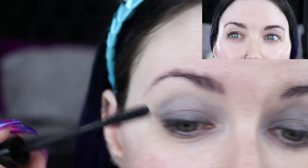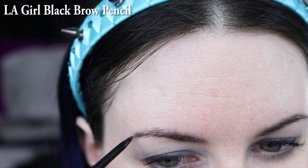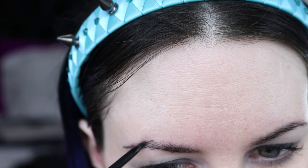I'm going to use LA Girl's brow pencil in black. If you don't want to wear black, don't wear black for your brows — I personally love black, but LA Girl has a nice brow pencil. NYX also has some good ones, and I've heard good things about CoverGirl, though I don't know if they have a black.